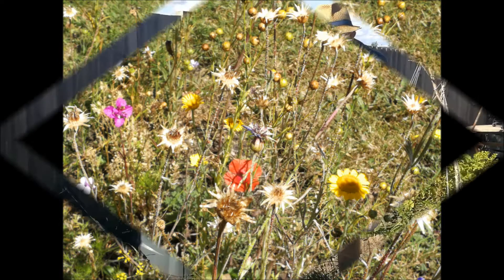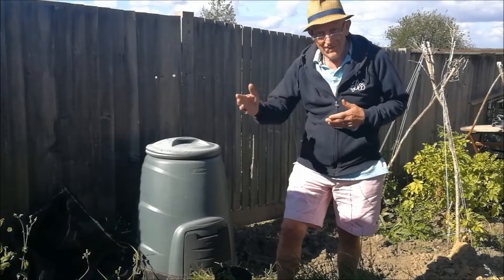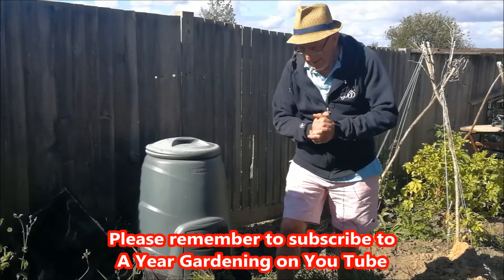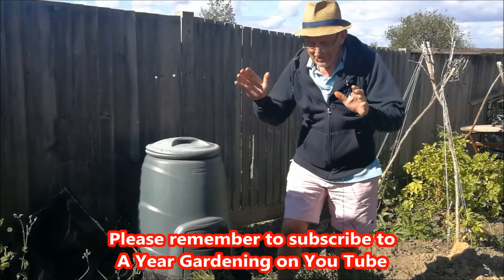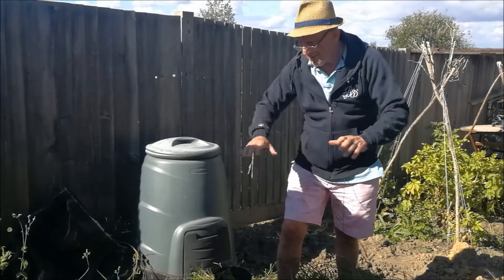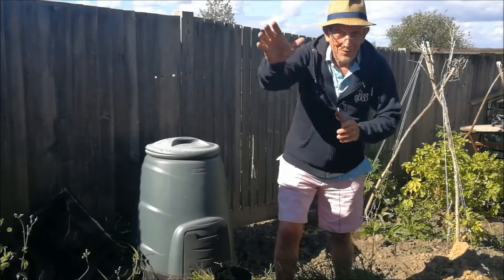Hello and welcome back to another episode in a year gardening, following my exploits through the year 2020 in my garden. We're now mid-September and I've got an area here in the vegetable garden which I've been using just to pile stuff up and it's a bit of a mess. I'm going to be clearing this out, getting rid of all the weeds, and I'm going to be planting my Christmas potatoes here.